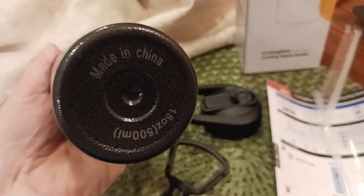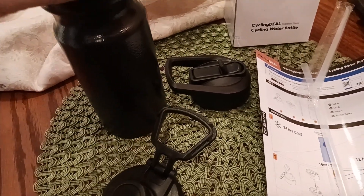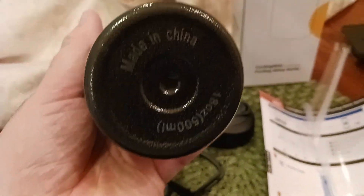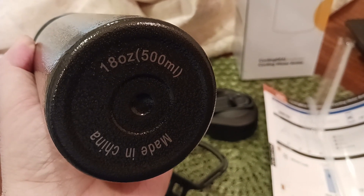That's what your inside looks like — your typical stainless steel water bottle. This is actually double wall. So it's a double wall stainless steel water bottle. There's your bottom — made in China. You get a full 18 fluid ounces here, or 500 milliliters.